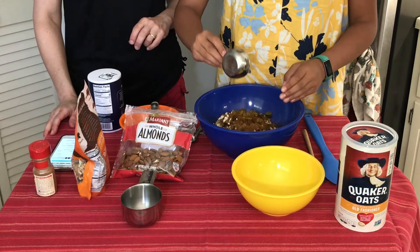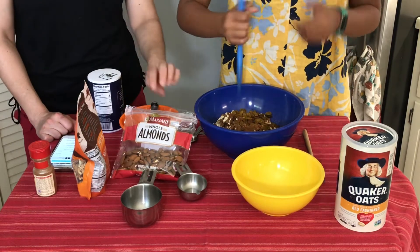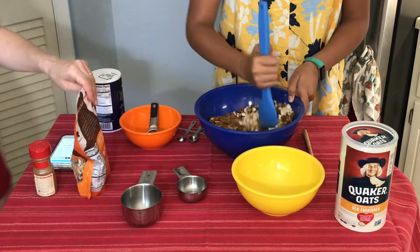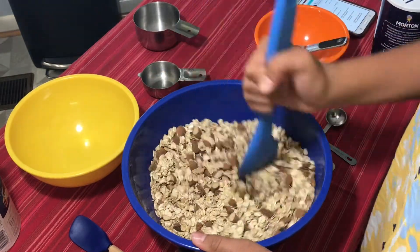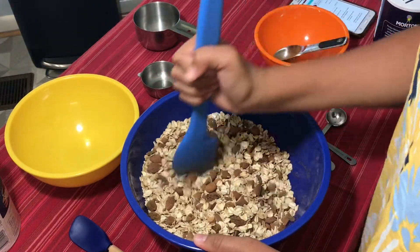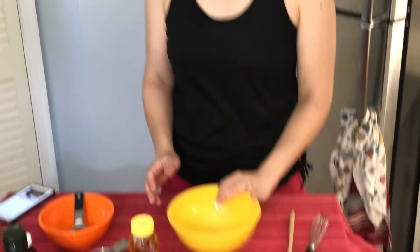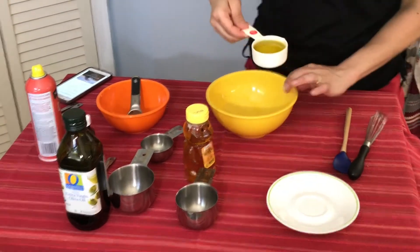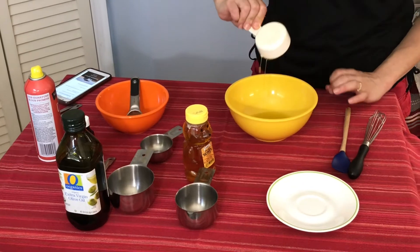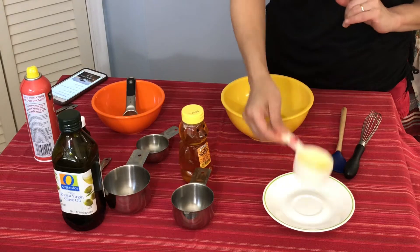Now we want to stir up these dry ingredients — go ahead and stir that very thoroughly. Now that we've stirred our dry ingredients, we're going to do our wet ingredients. The first thing is a third of a cup of oil. I'm using olive oil today, but you can also use canola oil or coconut oil.